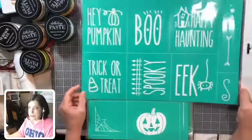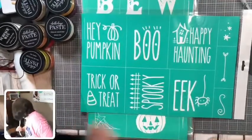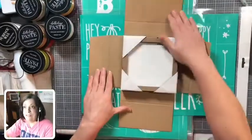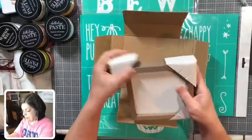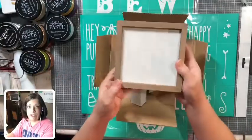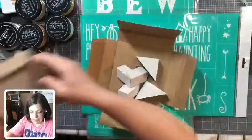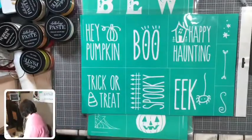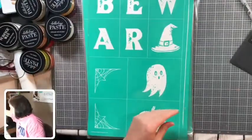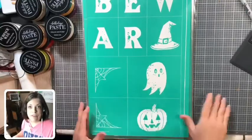Next is one of my favorites — this is Halloween Phrases. You've got 'Hey Pumpkin,' 'Boo,' 'Happy Haunting,' 'Trick or Treat,' 'Eek,' and 'Spooky.' These are super duper fun. What we'll do after I unbox everything is do one of these designs on our new five-by-five double-sided box frame — we can even do one on each side to show what it looks like on a dark finish or a light finish. We'll set that aside. I also have a class coming up in September and we picked that one as one of our designs.